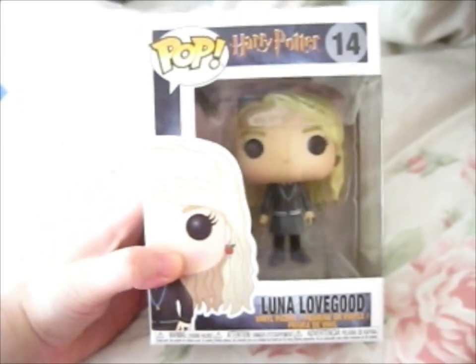We're here, and this is — ta-da — Luna Lookit.